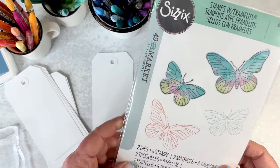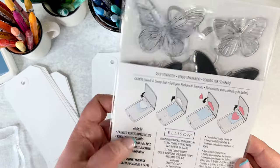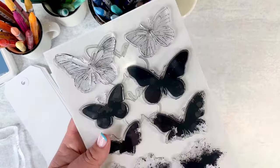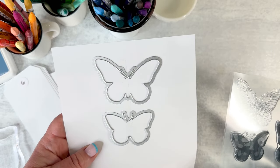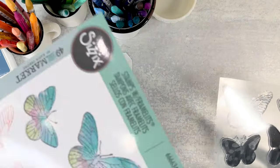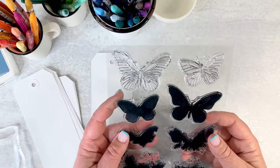So today we're going to do the Painted Pencil Butterfly — that's the one you want to look for from your retailer. You can't really see from the packaging what all you're getting inside, so let's open this up. You get two dies: the large butterfly and the small butterfly. We're not going to use the dies today — we're going to just focus on the stamps — but the dies are a great option and everything I'm showing can easily be die cut out.